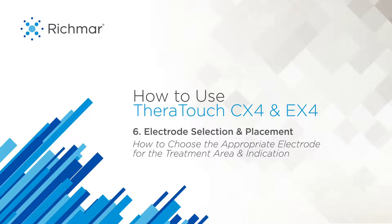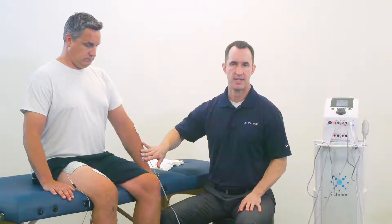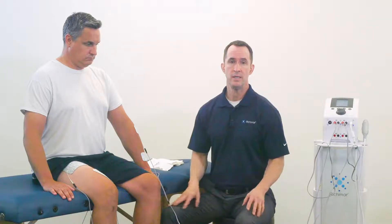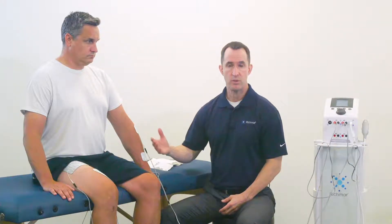Let's talk about electrodes and using your electrotherapy device. Electrodes are probably the most important medium in delivering electrotherapy for your treatment applications. This is where the current is going to flow through the targeting tissue that you're trying to address with pain or rehab in a muscle re-education way. Not all electrodes are created equal.